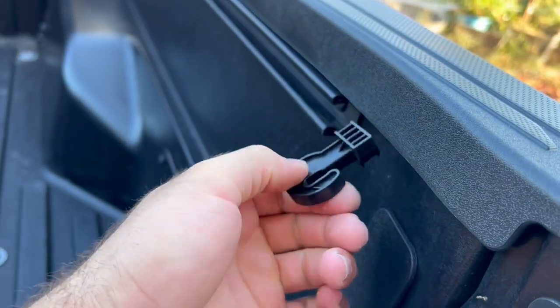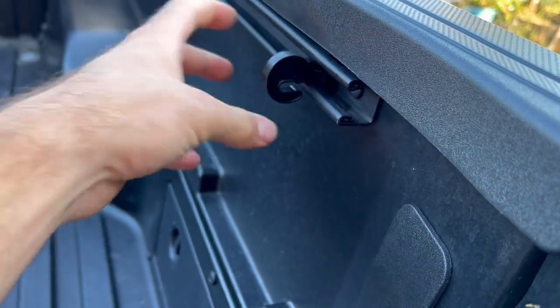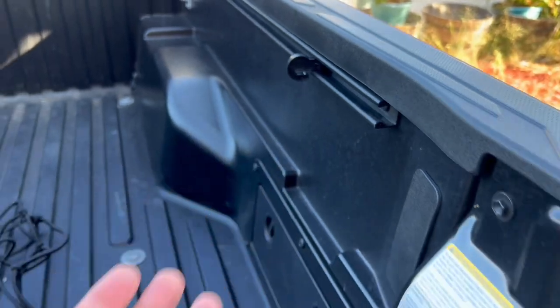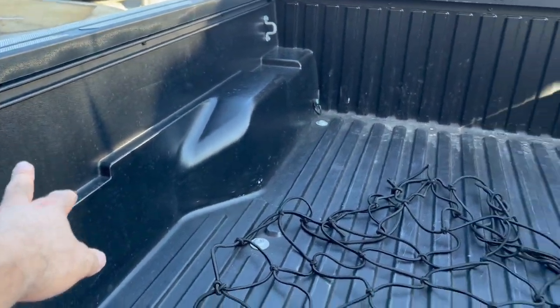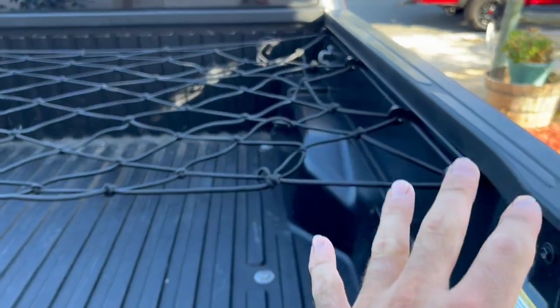First thing you want to do is just take this off the railing and then take one of these hooks. All you're going to do is easily slide it in — you can see it's a little bit loose — and then you just turn it when you want it to stop. So just slide it in like that and turn it. You can put as many of those as you want, and then the same thing on this side. I'm going to go ahead and put a couple of these clamps on each side, hook it up, and show you guys how it's done.